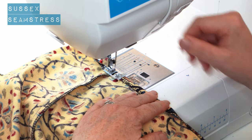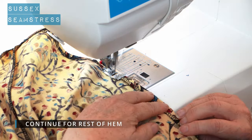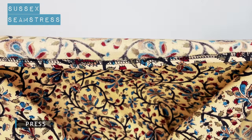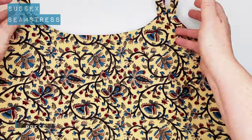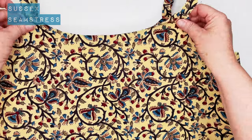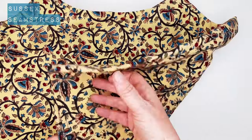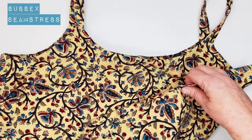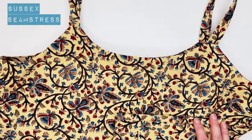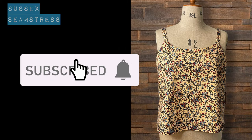I'm just folding it over a centimetre, stitching through my overlocking, whizz all the way around, give it a press. And there you have it — that is your Brighton Cammie. Nice, quick, simple sew. You can make a whole bunch of these in all different fabrics and wear them with everything. This is what it should look like. Enjoy!